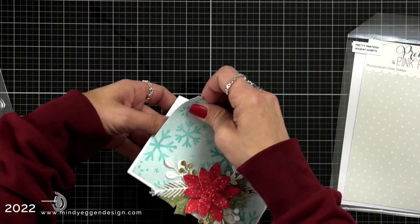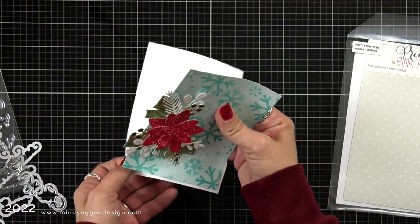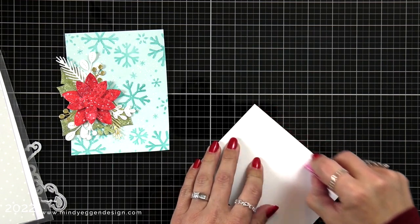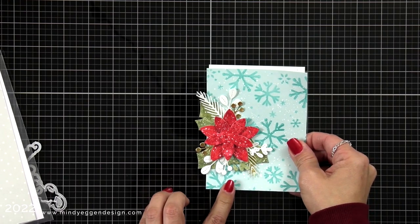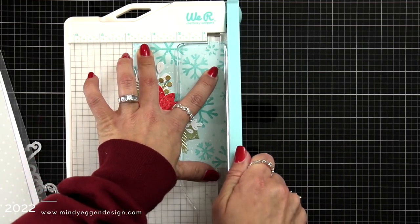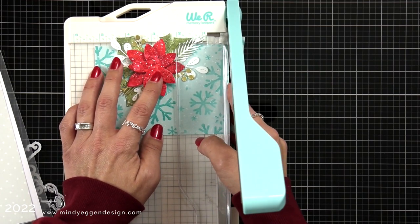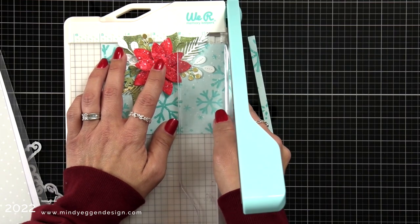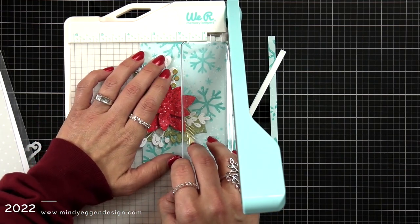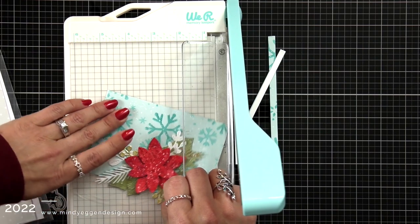I was really struggling with having so much open space at the top, so I completely tore my card apart. It was attached with a tape runner so it was easy to pull off. I took a piece of cardstock cut to the same size and attached it to the back so there's no stickiness when I go to trim it down. I took it to my paper trimmer and started by trimming just a quarter of an inch off the long side and the short side. I always start with just a quarter of an inch and then decide if I want to go smaller — I'd rather do it little by little than take too much off.